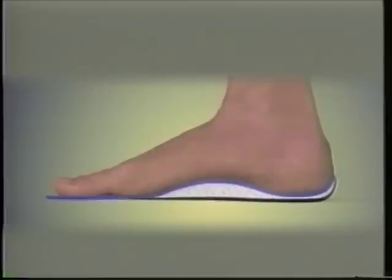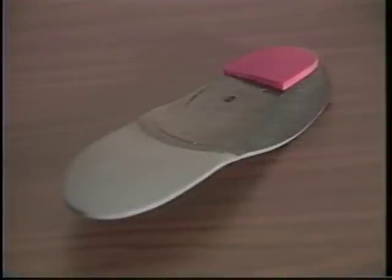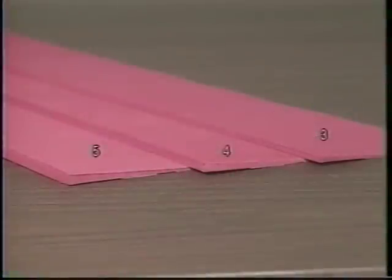This impression mold also becomes the custom-made orthotic without the need for taking a cast of the foot. If additional correction of the alignment of the foot is needed, extrinsic posts can be added to the bottom of the orthotic using ready-made wedges available in 3, 4, and 5 degrees.